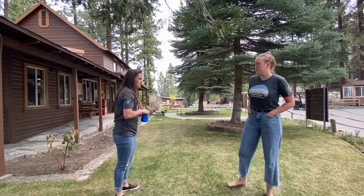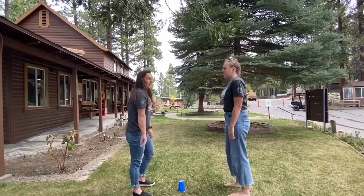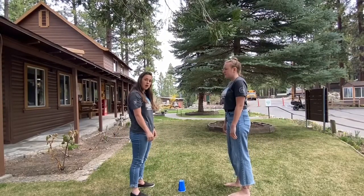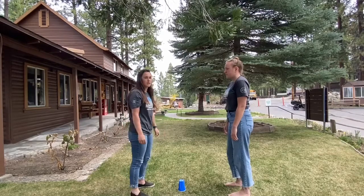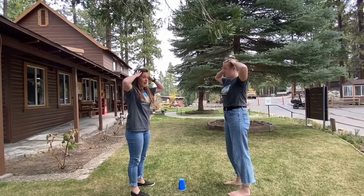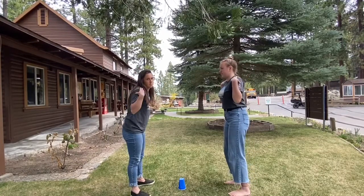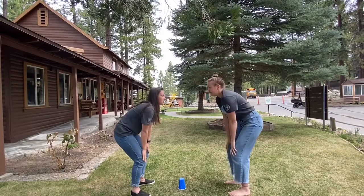So how it works is you're going to put this cup between you and the person you're playing with, and then the person calling it — or the voice memo — is going to give you moves. The moves will be Head, Shoulders, and Knees. If you hear Head, you've got to touch your head with both hands. If you hear Shoulders, same thing, both hands. Knees, same thing, both hands.